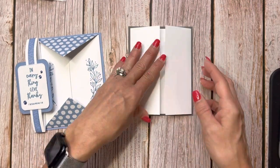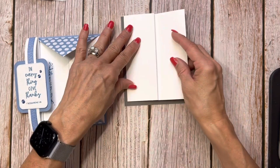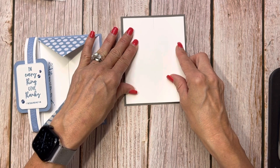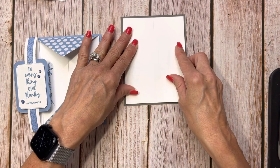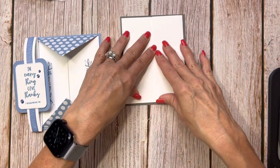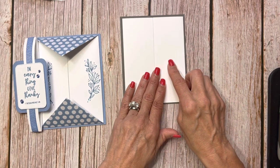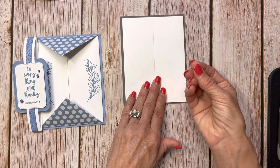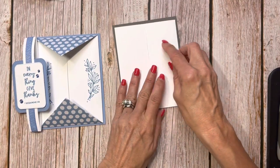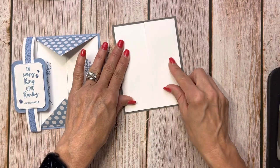The color I'm using here is Pebbled Path — it's in the gray range, but it's not Smoky Slate, not Basic Gray, and not Gray Granite either. I love Pebbled Path — it has a little tiny bit of brownish in it. I should take a photo of all the colors together to show that it is a different color.